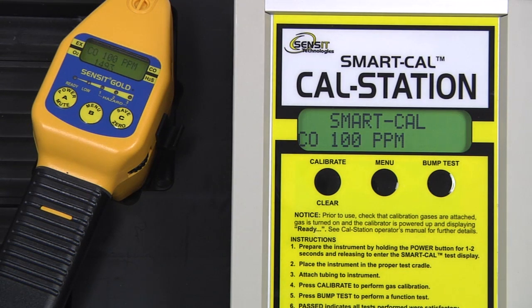Next is 100 parts per million CO. And finally, 25 parts per million H2S.